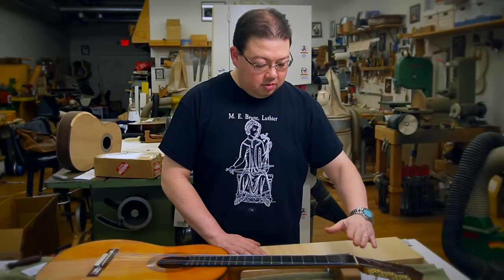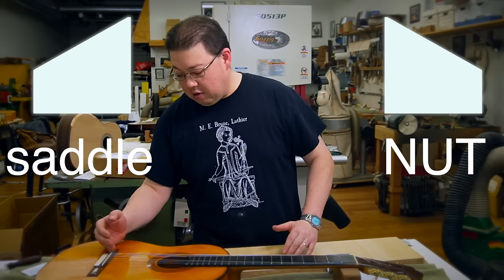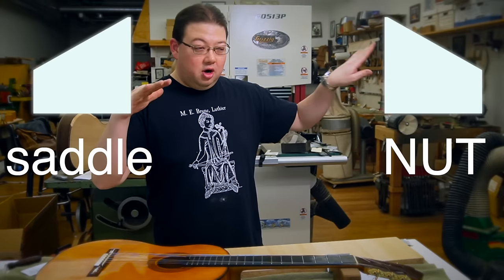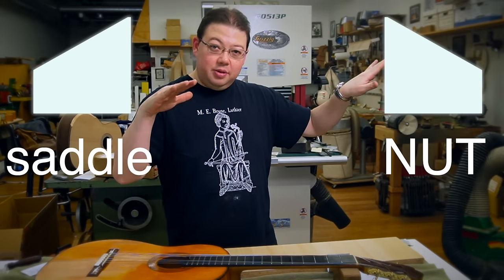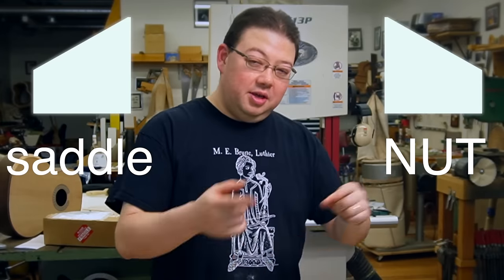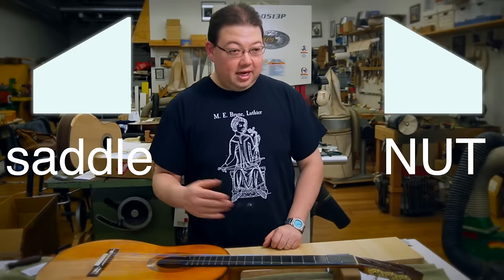Once that's done, get the nut back on. Make sure it's oriented like a ramp going toward the front — the same applies to the saddle. Don't put it in backwards, because then people call me saying they have an intonation issue, and it's because the nut or saddle was put in the wrong way. Make sure everything is going the right direction.